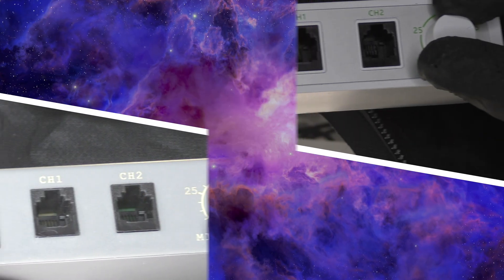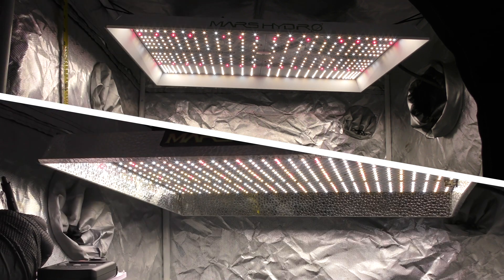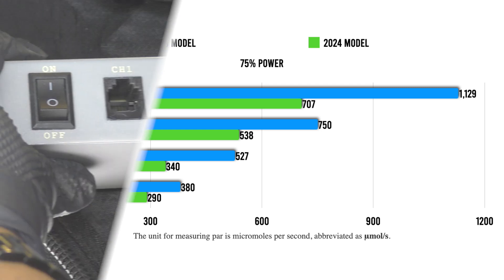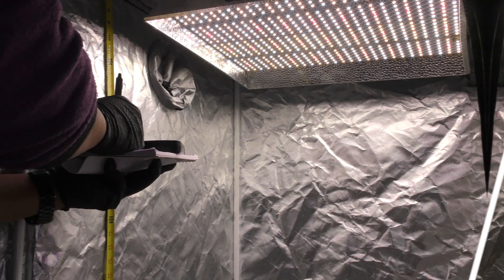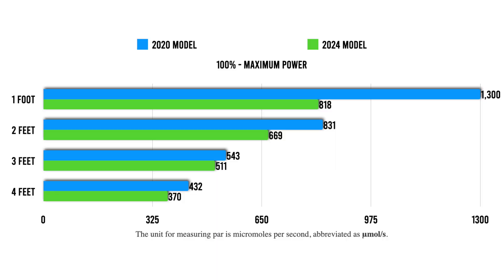At this point I started to see a pattern. At 75%, the old light still led — the highest reading was 1129 with the new light's highest coming in at 707 at one foot away. I tested one more time at 100% just to be sure, and sure enough, the old light hit a max of 1300 while the new light maxed out at 818. I ran these tests twice to confirm: the old TSW-2000 continues to outperform the new model in terms of raw intensity.